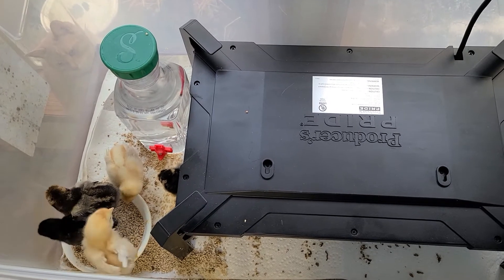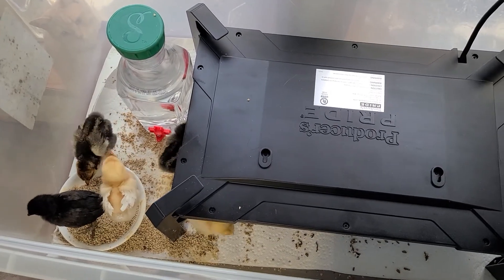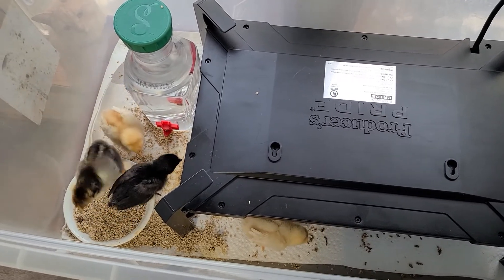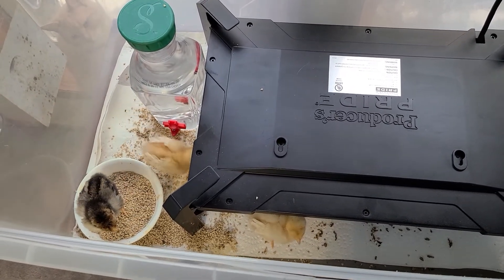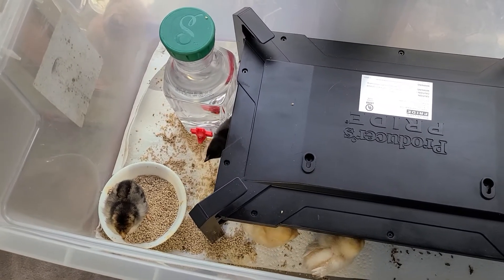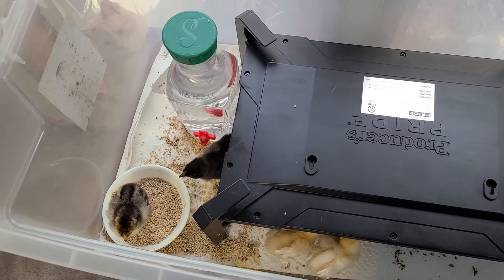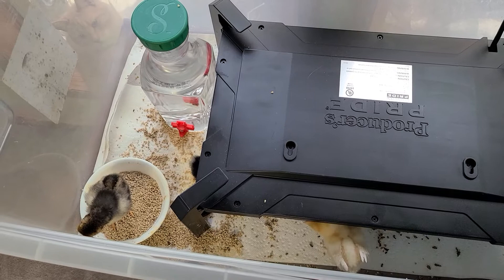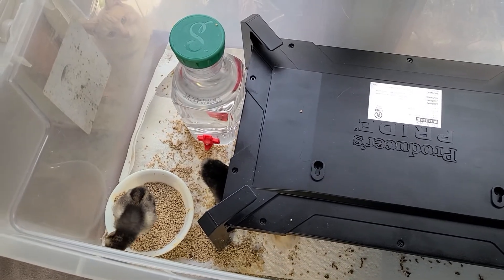So when I saw one of these, I picked it up to see if it gives a better result. Nothing's worth seeing a chick die because it can't get the right temperature. If something collapses, you know, you can get something purpose-built. It's not too bad.